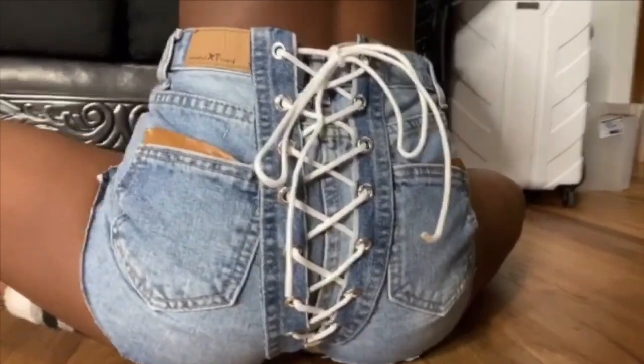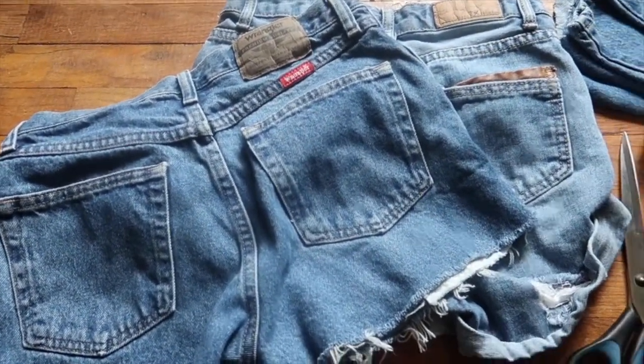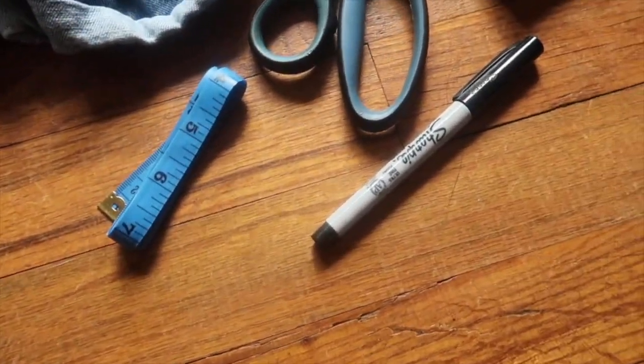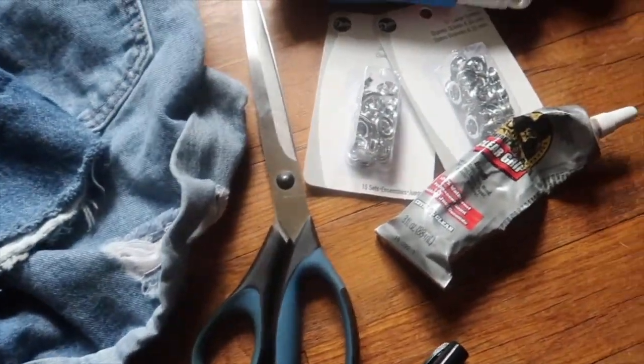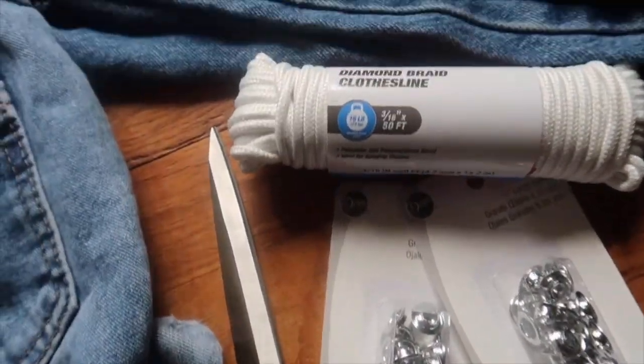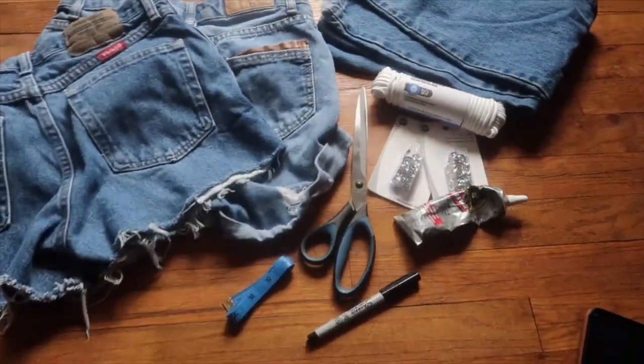What you're going to need are some denim shorts, a tape measure, a marker, some scissors, Gorilla Glue or E6000, some eyelets — I got the 1/4 inch size — some rope or some type of lacing, and some scrap denim fabric.